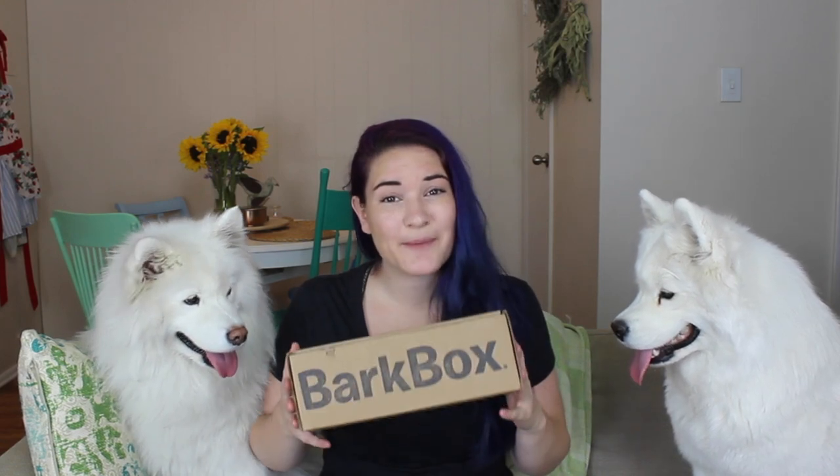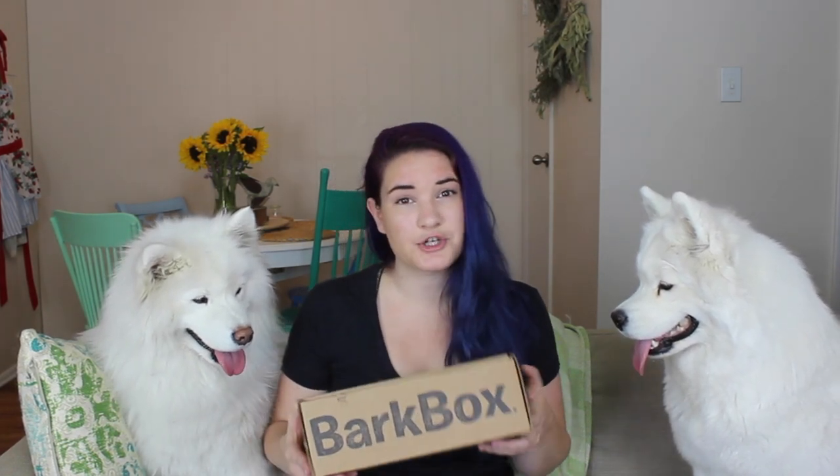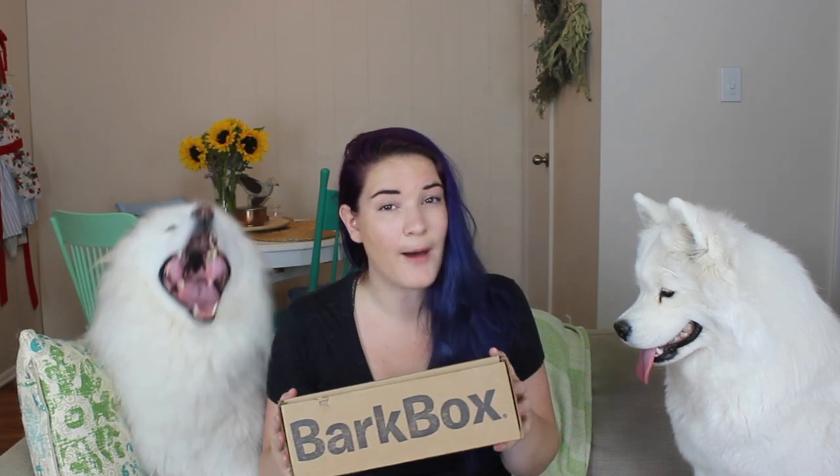If you like this BarkBox and you want to check them out for yourself, you can go to BarkBox.com/TinkAndMeek for a $10 credit to the Bark Shop with your first BarkBox package, or you can use code TinkAndMeek in the Bark Shop for a free bully stick. Thank you guys so much for watching. If you liked this video, make sure to give it a big thumbs up, and if you haven't already, hit that subscribe button down below. Thank you, bye!